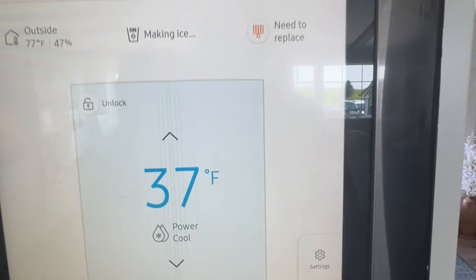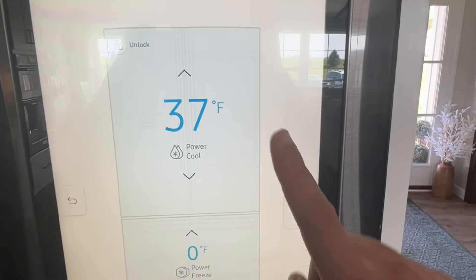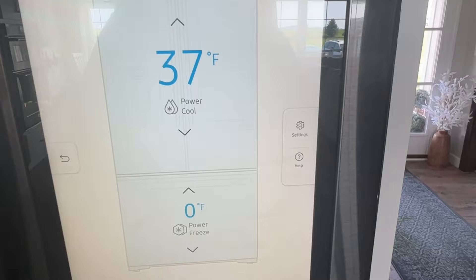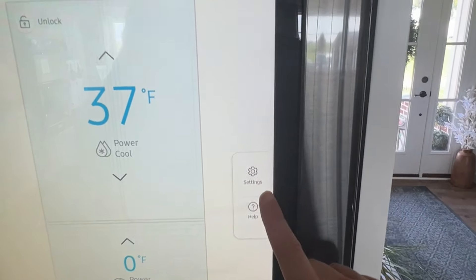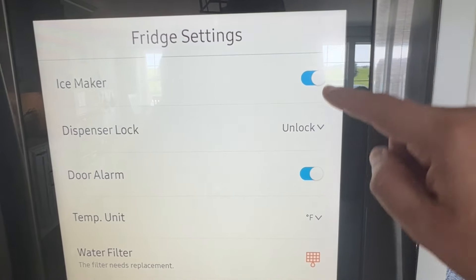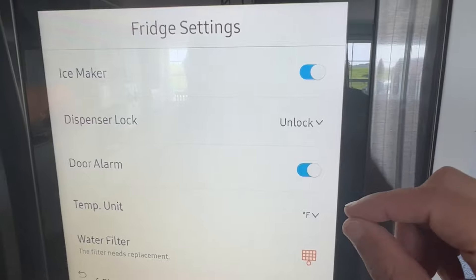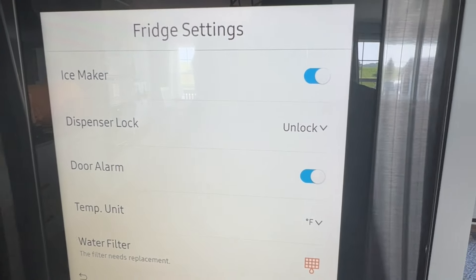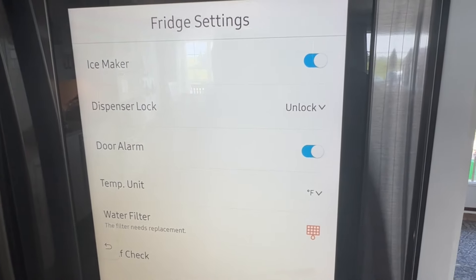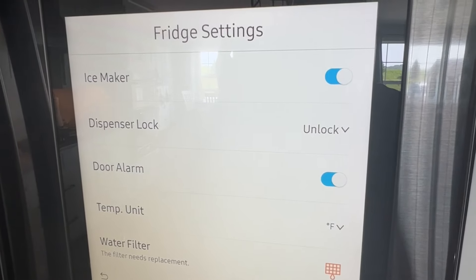It brings up this icon here. Fridge manager tells me the temperature of my refrigerator. Over here is a settings icon, and I'll tap on that. As you can see, it says ice maker and the toggle is on. So make sure the first step you try is to check that the ice maker is toggled on and making ice.